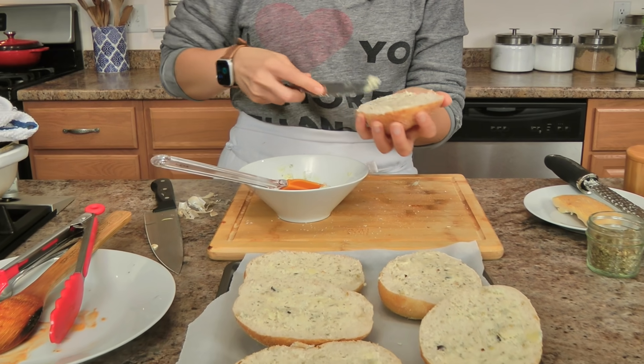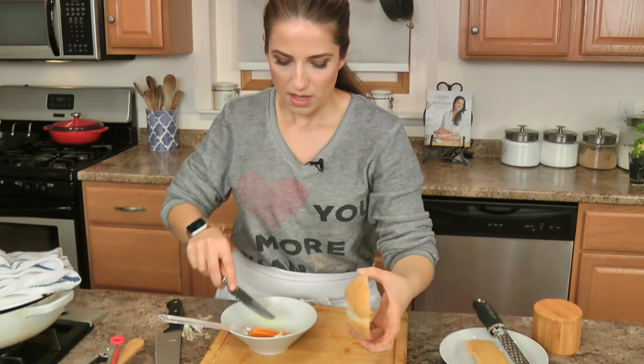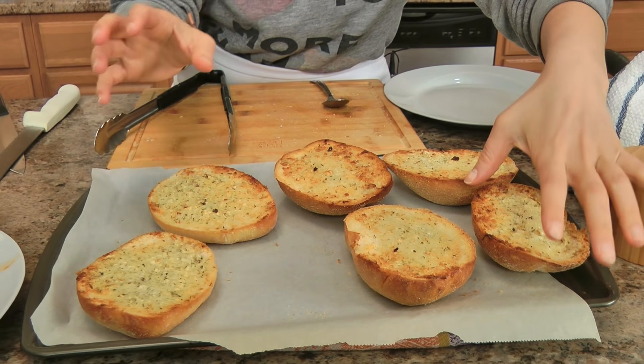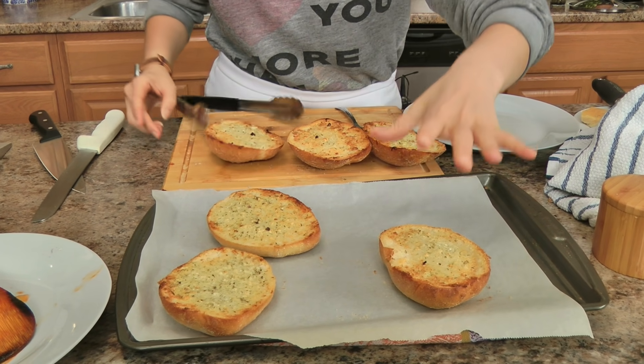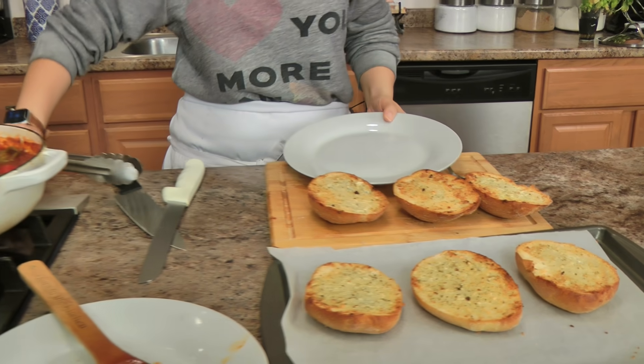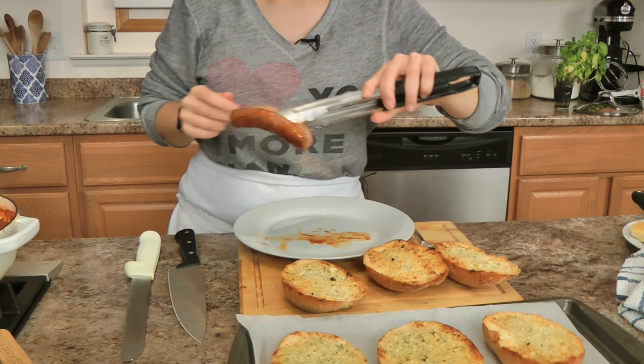I'm going to pop these into the oven until they are a beautiful golden brown and crispy and phenomenal. Honestly, if all you make is just the bread, it'll be worth it. I'm going to turn off my sausages and taste the sauce for salt — it doesn't need any additional salt. I like to split my sausages in half especially if I'm using a Kaiser roll, I just think it makes it a lot easier to eat. But you must dip one into the sauce before putting it in the roll.